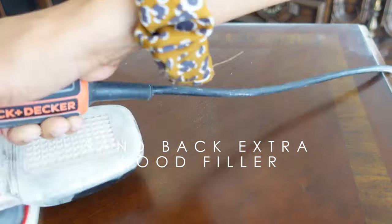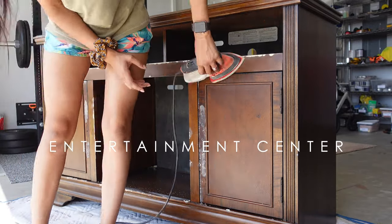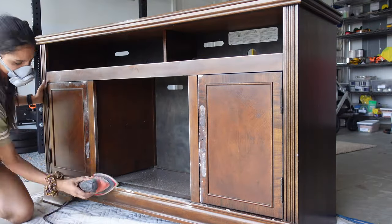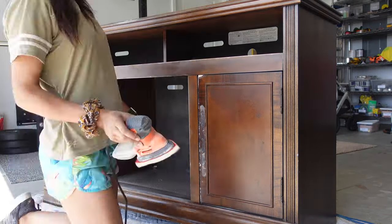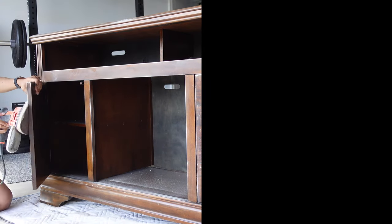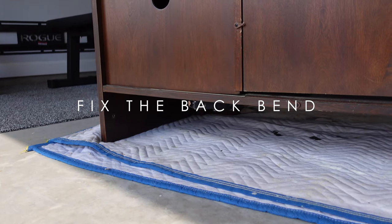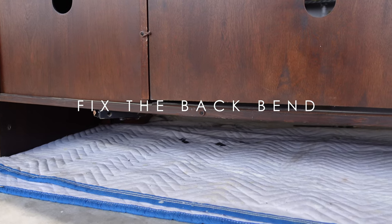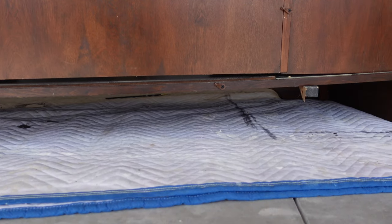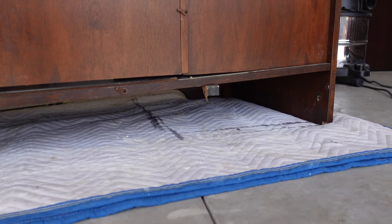Then I got to work on fixing the bowing on the back piece of the free buffet. I decided my best option would be to add a wooden leg to the dipping area and then anchor it in place with another piece of wood, using wood glue and liquid nails to sure up this piece.